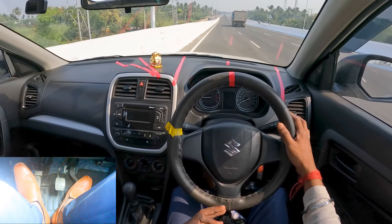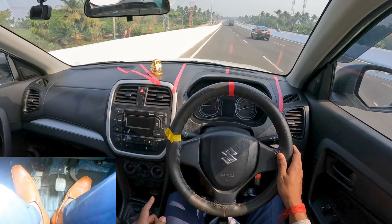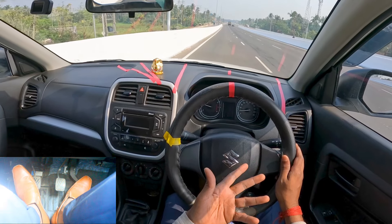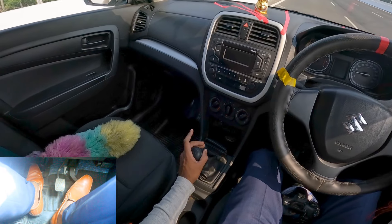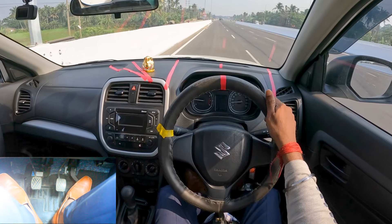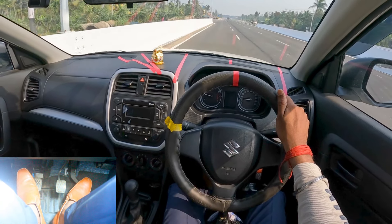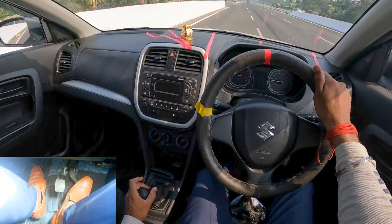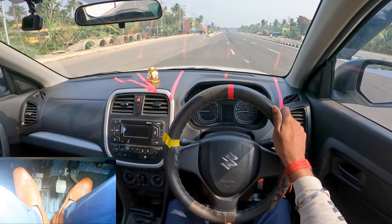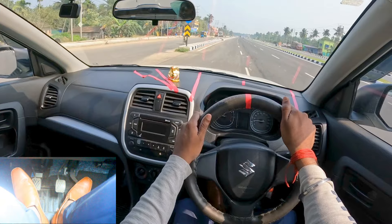Right now I'll demonstrate again from first gear — little acceleration, press the clutch, gear two, release the clutch slowly with acceleration. Back on gear two. Taking it to above 20–21, press the clutch, gear three, release slowly with acceleration — gear three. Taking it above 30, press the clutch, fourth gear, release slowly. You have to do this fast — I'm just showing it slower so you can follow.